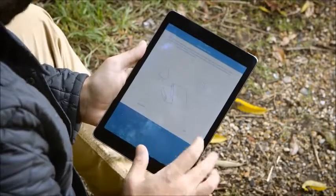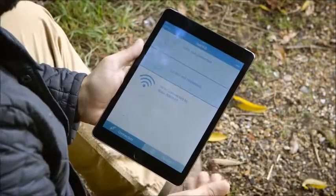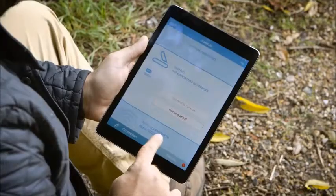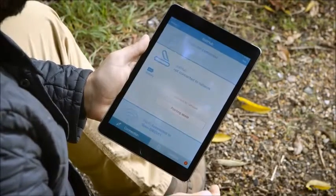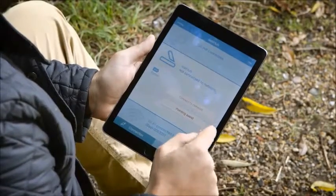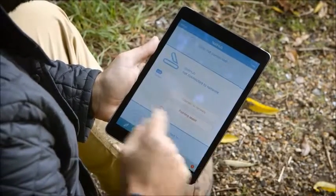So now we're done with that first time setup, but as we're a first time user on this device, the app is going to give me some pointers on how to point the device. As we're going to do that with the control app, we can skip that for now. Now we're into the main menu. We can see that there are three main indicators — one tells us we're connected to the Wi-Fi network, the middle section is about the connection to the satellite network. We've got two buttons: connect to network and pointing assist. You don't have to use the LED lights on the terminal itself to point — the app will help you do it, so let's do that now.